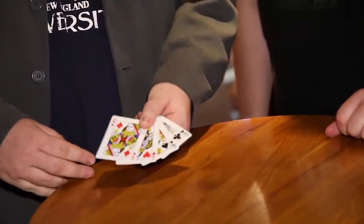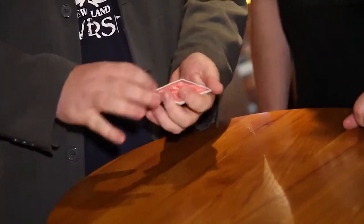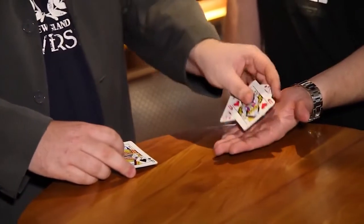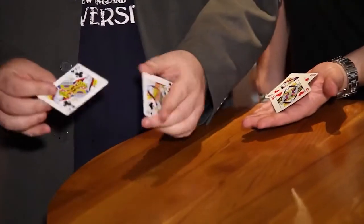I'm going to show you guys a little trick with four queens, alright? Two red queens and two black queens. Of course, all of the queens are red on the back. The idea is to take the two red queens first. Richard, would you place your hand out for me? And we're also going to take the two black queens, Joe — the queen of clubs and the queen of spades.